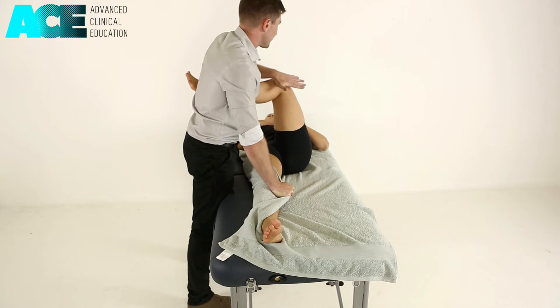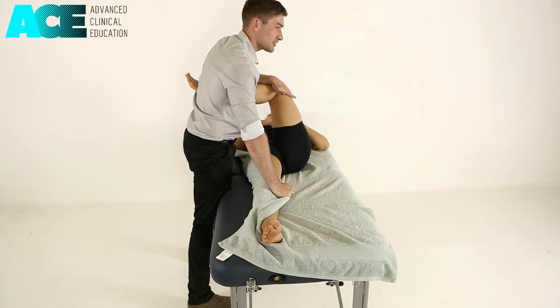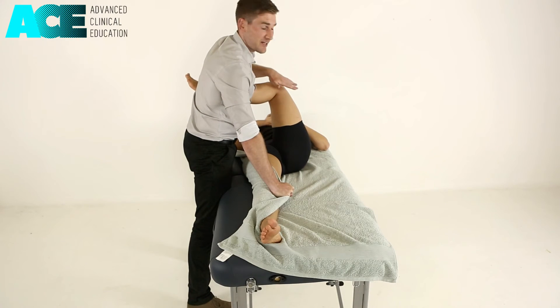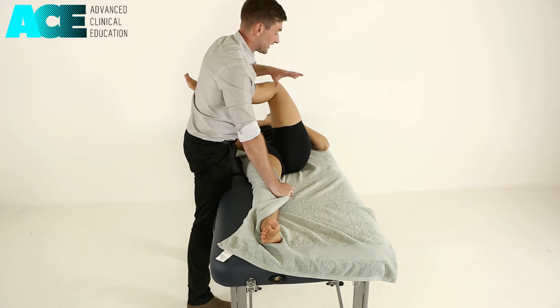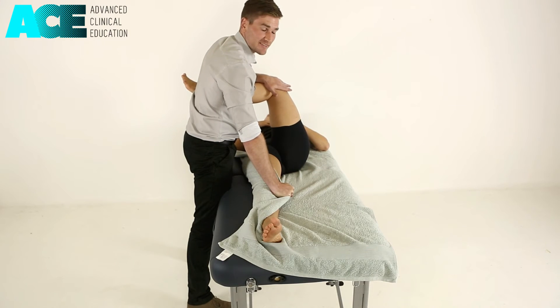We then stabilise the lateral part of their knee as we move them into further hip flexion and external rotation. The instruction is then to try to put that leg back on the table — so they're moving into internal rotation and extension, resisting against me, holding for seven to ten seconds.